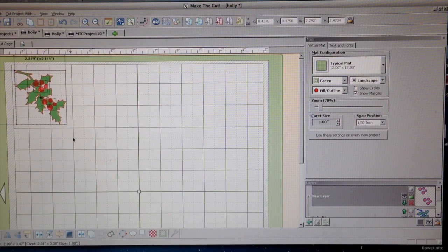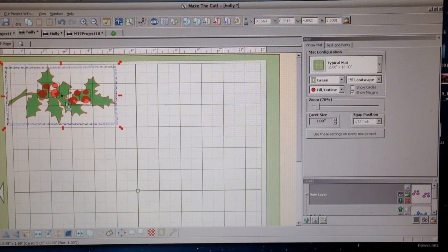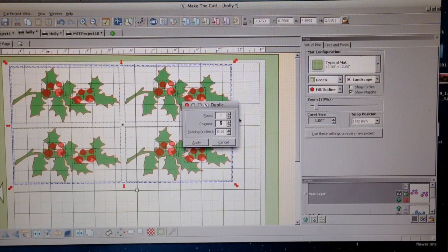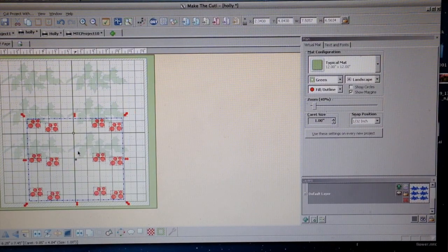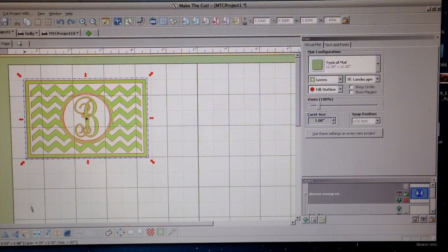Size, rotate, and or duplicate the holly to your heart's content. At this point, it's a little bit of a guessing game as to how many I will need, so I'm going to go ahead and fill up my mat with the holly, and I'll separate the berries from the actual holly leaves.